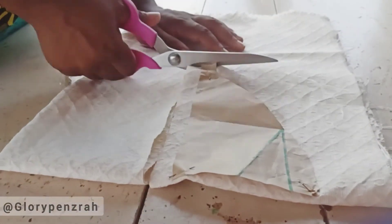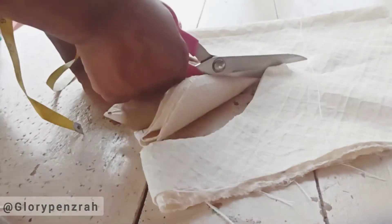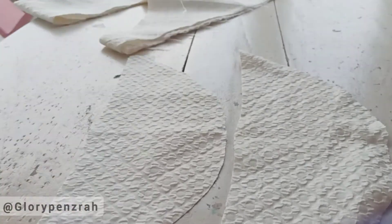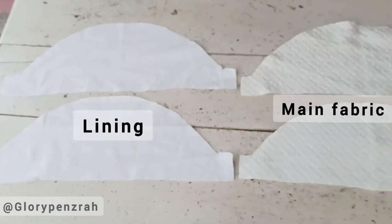We're going to cut. We've cut the sleeve, and we're going to use this now as a pattern to cut the lining for the sleeve as well.